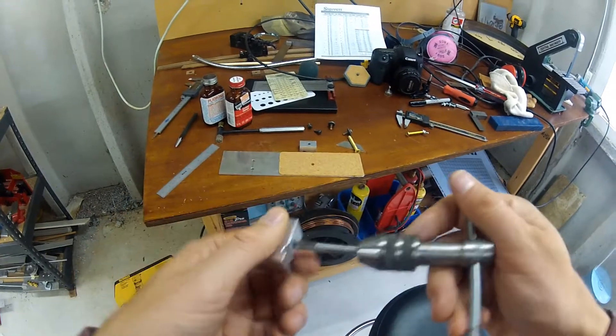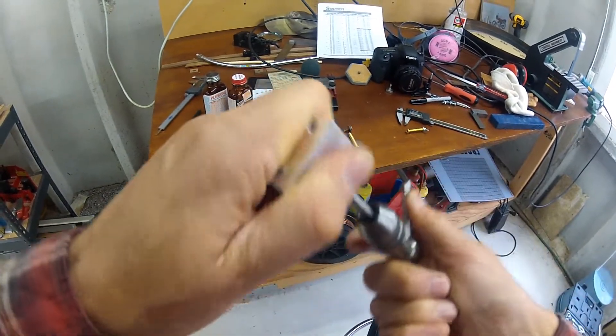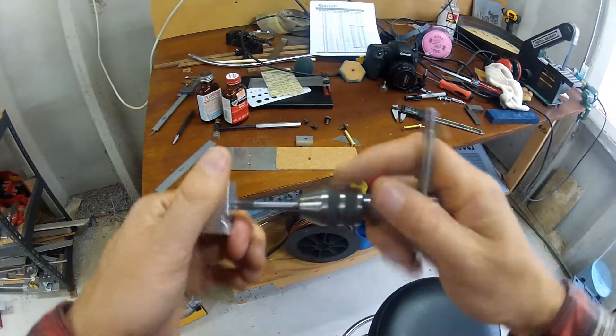I used a tap to cut threads in the lower half so I can attach a bolt with the head cut off, using some Loctite to hold it in place.